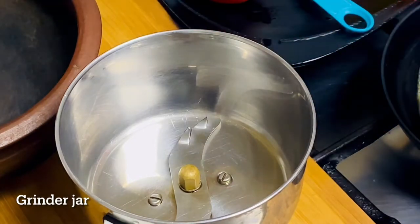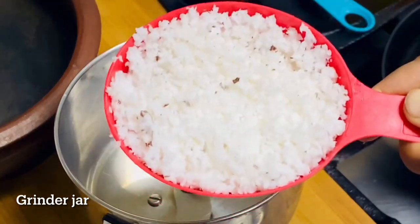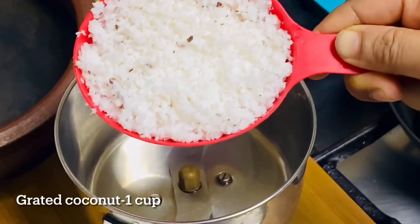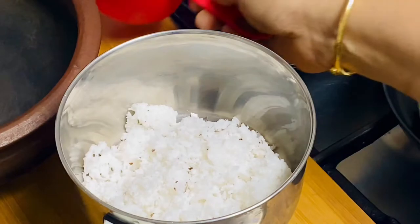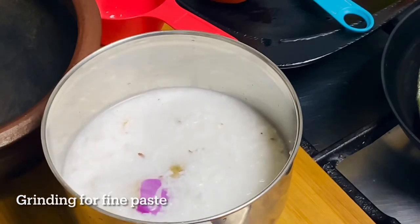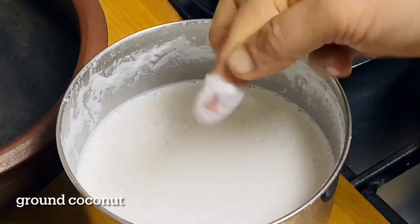This is a traditional dish. It is very simple. We will add a bowl. I will add 2-3 cups. Now I will add the bowl.